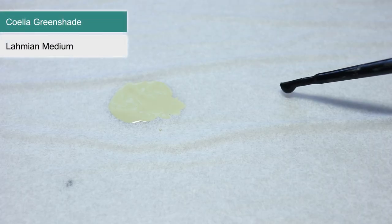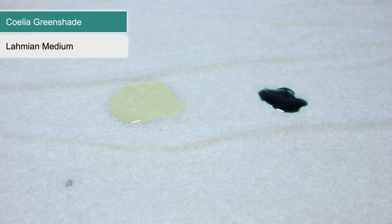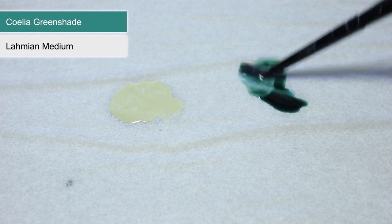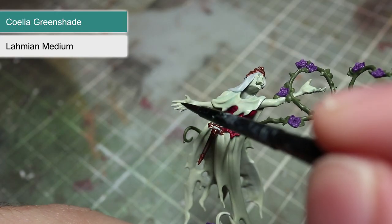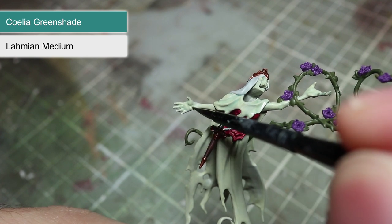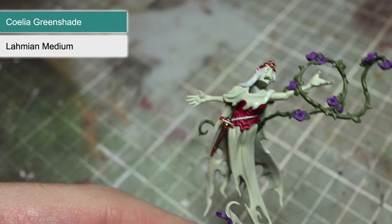With our base coats completed we can now start work on our washes. First of all we want to use Coelia Greenshade, however before you apply it to your miniature we first want to thin it down a little. To reduce the strength of the wash I'm going to mix in a little Lahmian Medium in roughly equal parts wash to medium. Then using our wash we'll be targeting it into the recesses of all the areas we base coated with Ionrach Skin. This will create some very subtle shading and give the robes a spectral appearance.